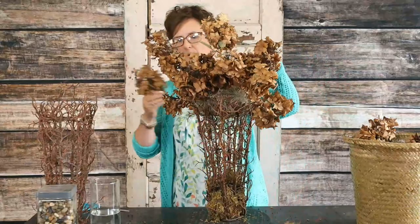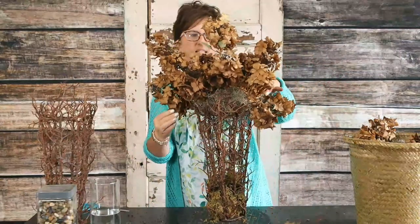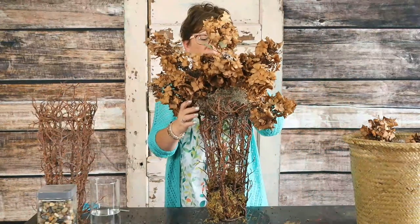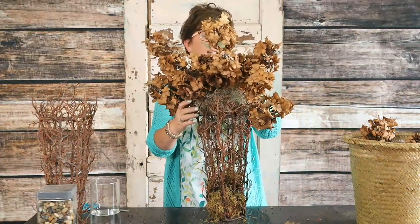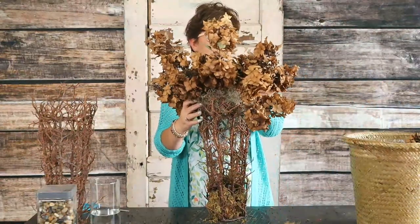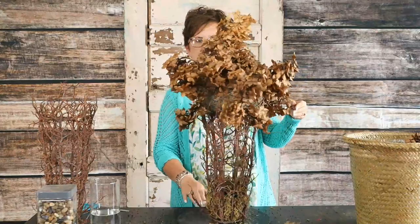I saw those hydrangeas outside, went out in the bushes, picked the hydrangeas, and thought this would be a fun way to use these dried hydrangeas and this neat container.